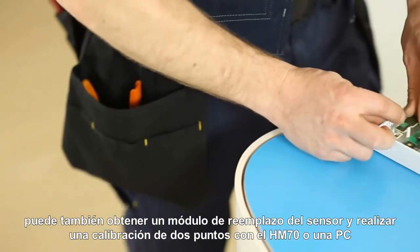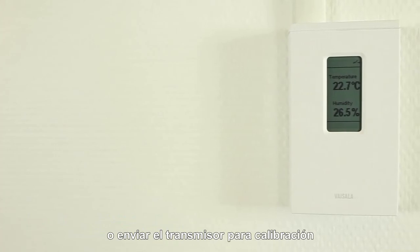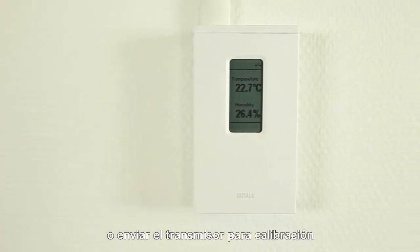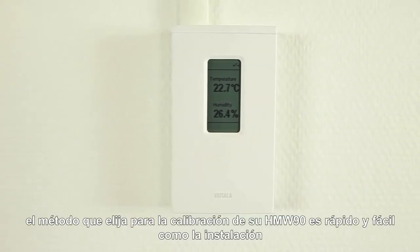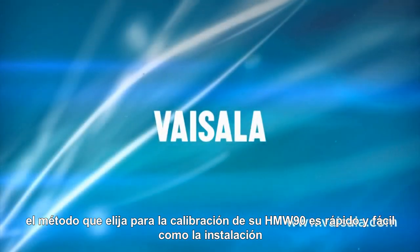You can also get a replaceable sensor module, carry out two-point calibration with a PC or HM70, or send the transmitter to Vaisala for calibration. Whichever method you choose, calibrating the Vaisala HMW90 transmitter is as quick and easy as installing it.